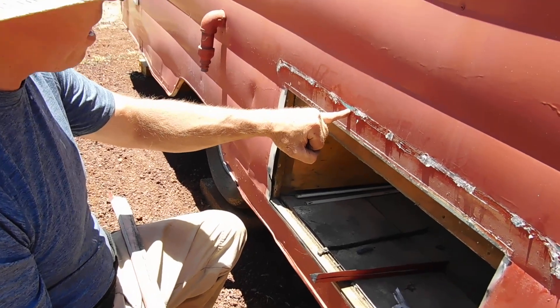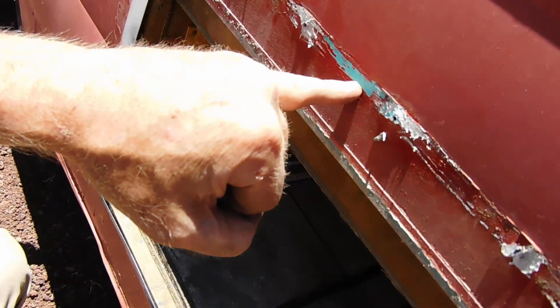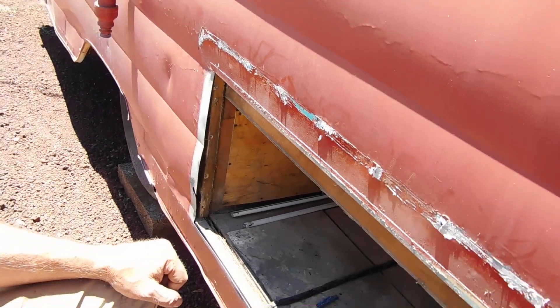There's the original color of the trailer — just an absolutely beautiful turquoise. So now we're stuck with a real hard problem of what to paint her when we get that far.